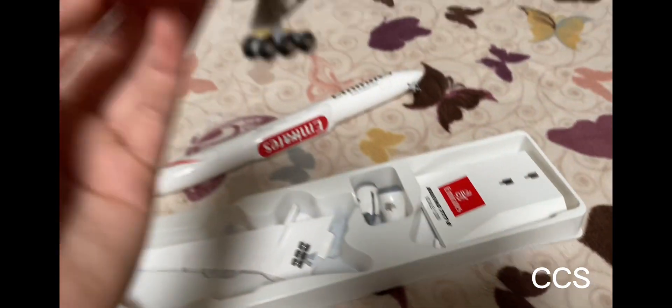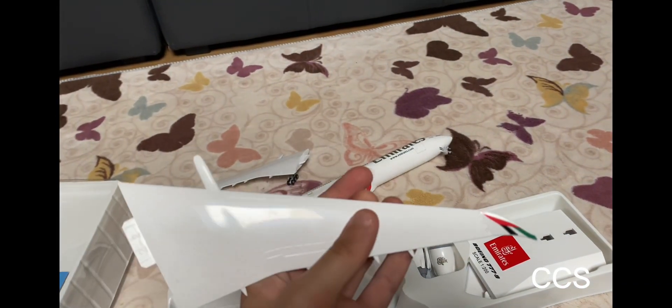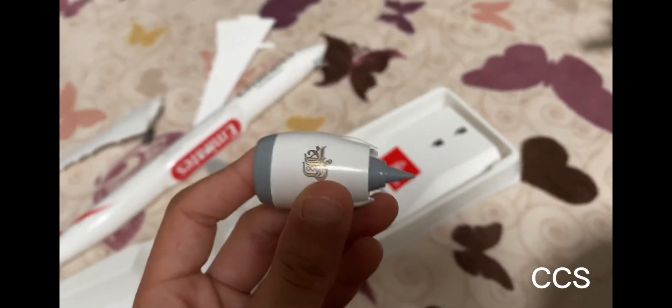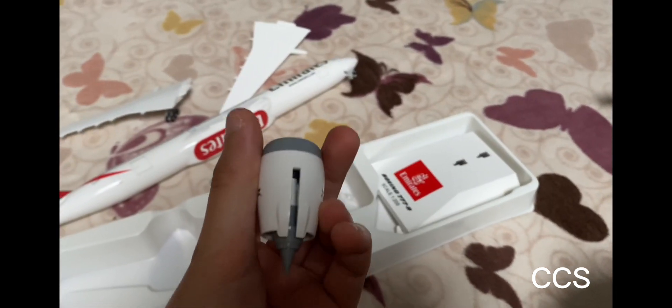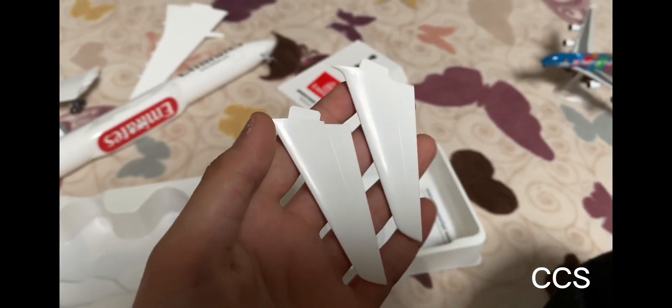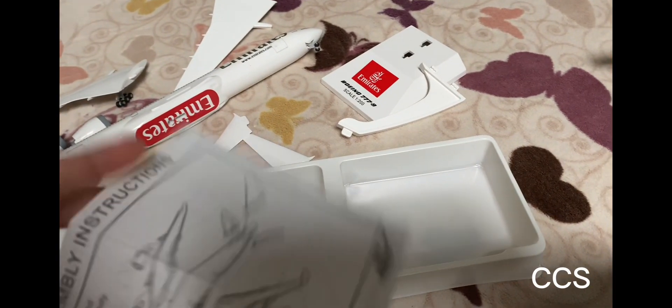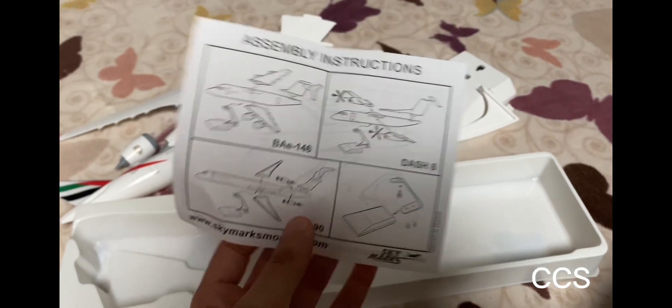Let's start with the wings — the wings look like this. The other wing looks the same. Here are the engines — what's so special is that this is one of the biggest engines, and it's almost as big as my thumb! That's the other engine. This is the stand, and this is what I think is called the elevator. We also get some instructions so you know how to assemble it.